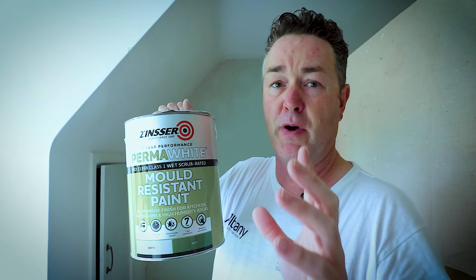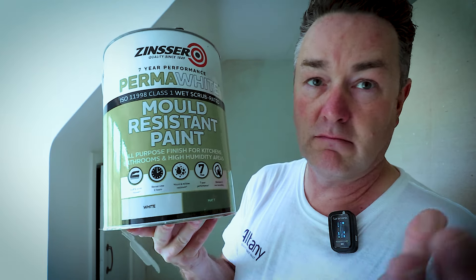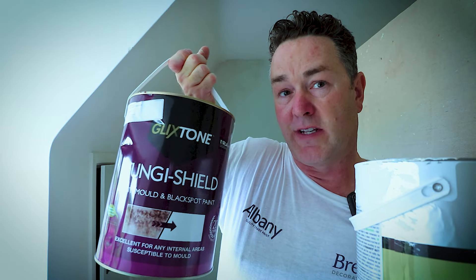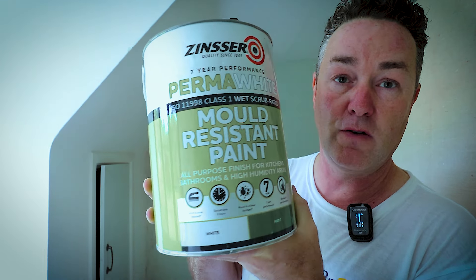People are going to say you could use Perma White — and I am going to be using Perma White, the mold-resistant paint, in these cupboards because they're white in there. It'll be interesting comparing the two products. The Glickstone has about a seven-year performance, whereas the Glickstone Fungus Shield is rated up to 20 years and is actually endorsed by the NRLA — the National Residential Landlords Association. This is what housing authorities are using because of problems with mold and black spot. In the cupboards, which aren't as bad, I'm using the Perma White where they've previously just been emulsioned.